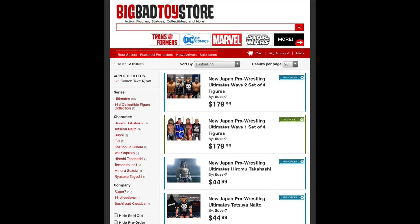Welcome everyone! Kyle here, and welcome back to the channel for another New Japan Pro Wrestling Series 2 unboxing and review via Super 7. For all your Super 7 needs including New Japan Pro Wrestling, hit up Big Bad Toy Store — link in the description below. As I always say, go to Big Bad Toy Store, pick up your Super 7 items as you do not pay until they ship.